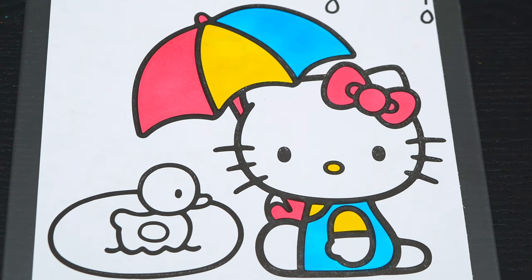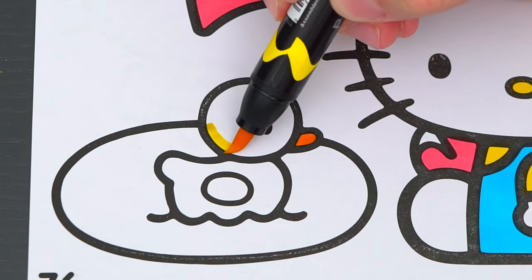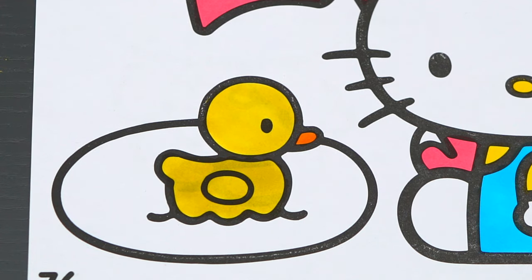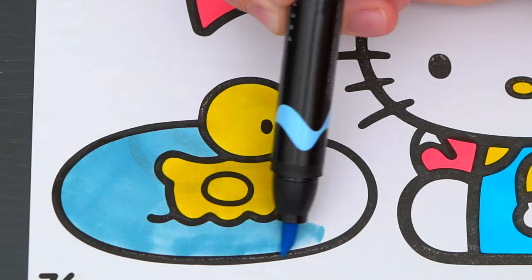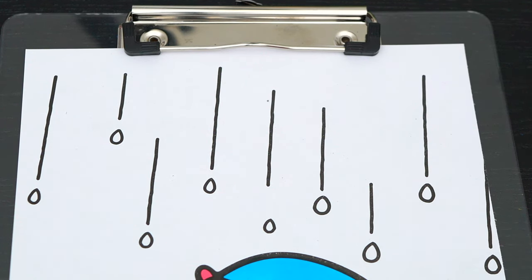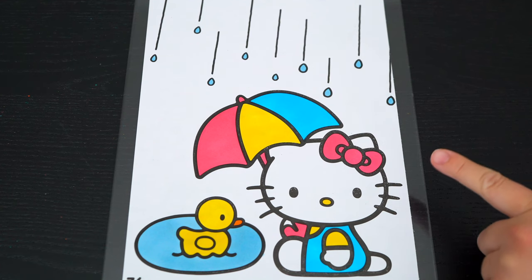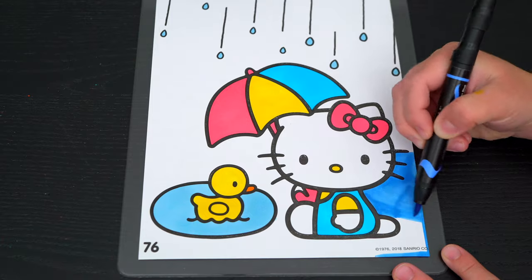Next, let's color in the stuff in the background. Let's make this little duck over here yellow with an orange beak. And let's make the puddle it's in light blue. Let's also color in all these raindrops light blue.